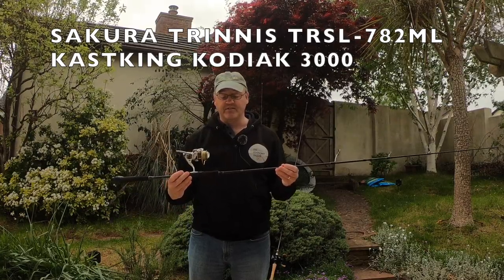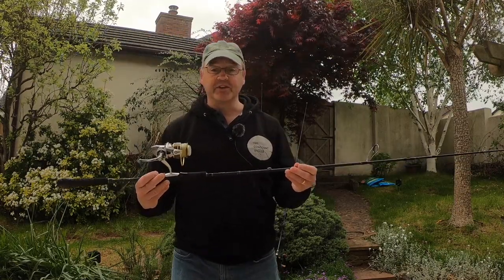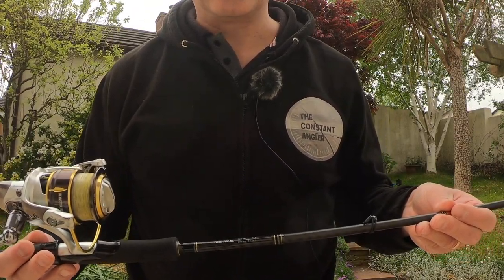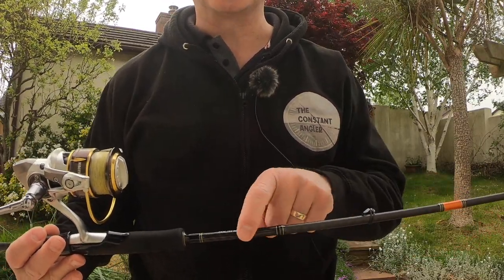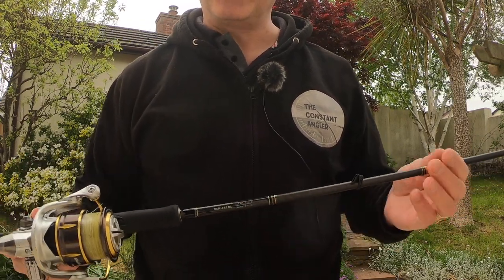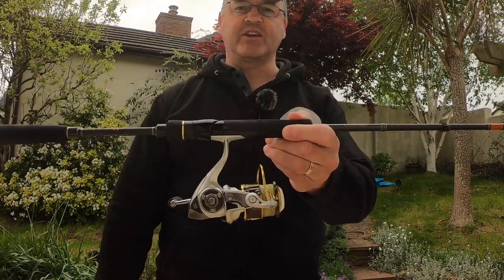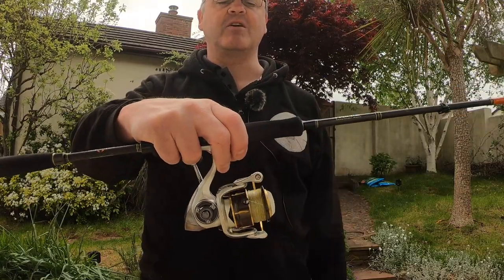It is seven foot eight, and if I zoom in here you'll be able to see the actual model. It is the TR SL 782 ML. Lure weight 5 to 21 grams, line test 6 to 14 grams. I don't pay particular attention to the line test — it's more the lure weight I'm looking at, which is 5 to 21 grams. So this is my light setup. Paired to that I have a Casking Kodiak 3000 reel — beautiful reel, lovely and smooth, never skipped a heartbeat.